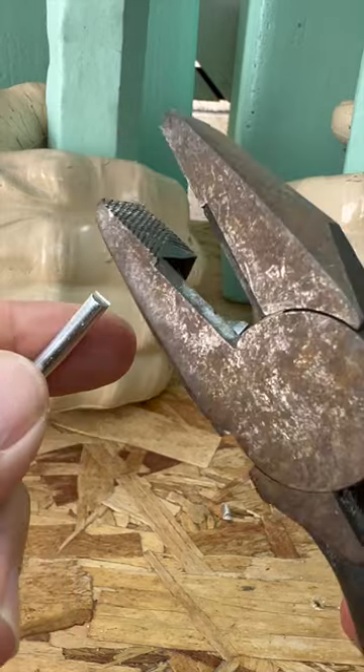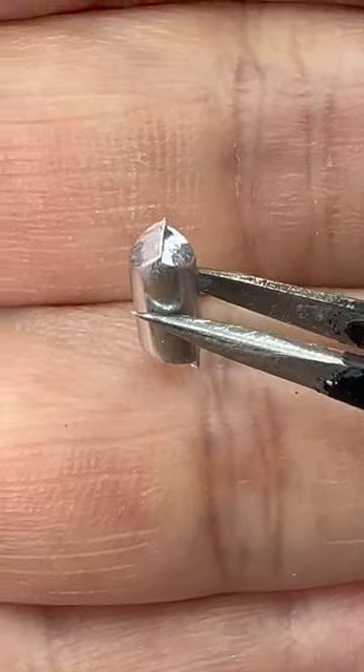First, separate the warrior from the base plate. Then, cut two equal lengths of wire. The cuts are going to look like this, so sand them smooth. Drill out holes in both pieces of wire. Carefully cut out two sockets on the outside of your warrior's feet.